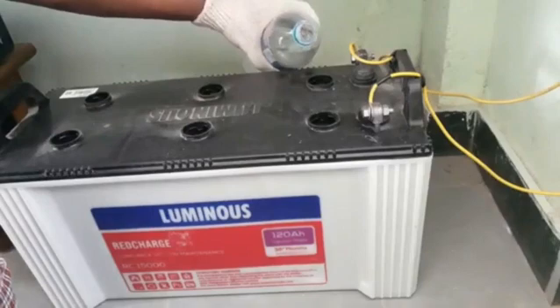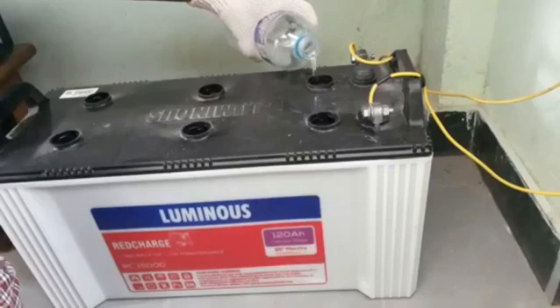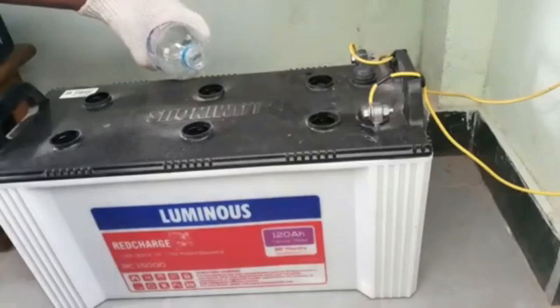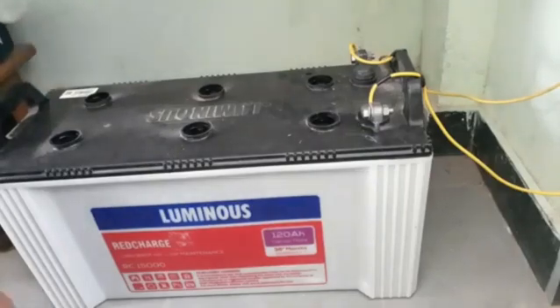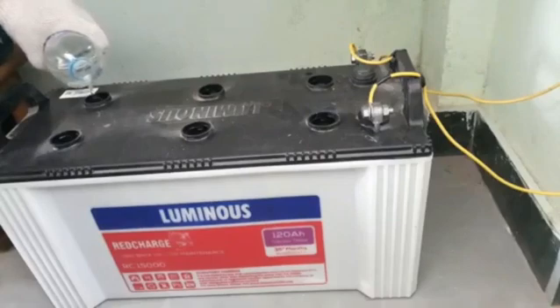Pour the distilled water from the bottle slowly, ensuring the acid is not spilled out. Pour evenly into all six holes. If you need a funnel, you can use one — it will be easier to pour distilled water with a funnel.